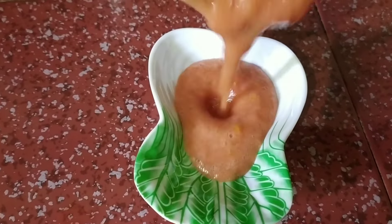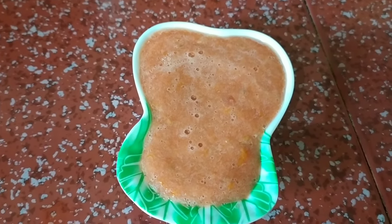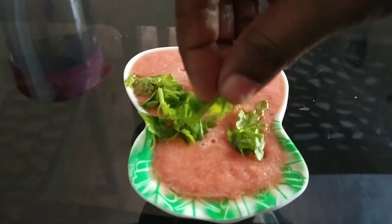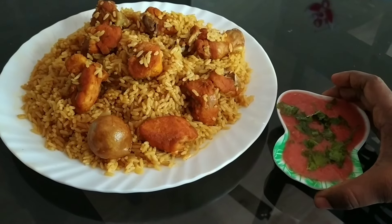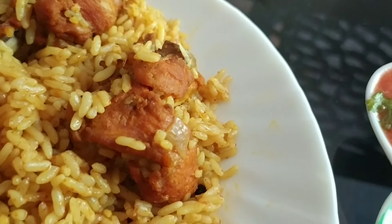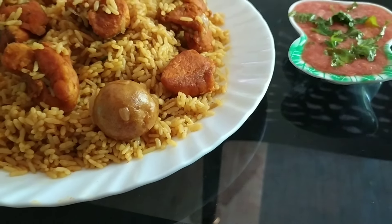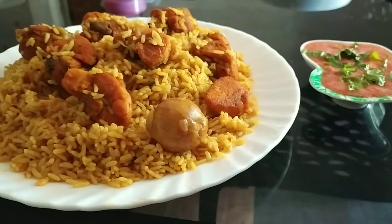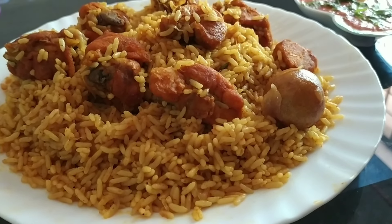Now we are ready for the tomato chutney. It is good to eat some. Congratulations! I'll give you a few questions. Bye bye from Safiswam Dairy! Bye.